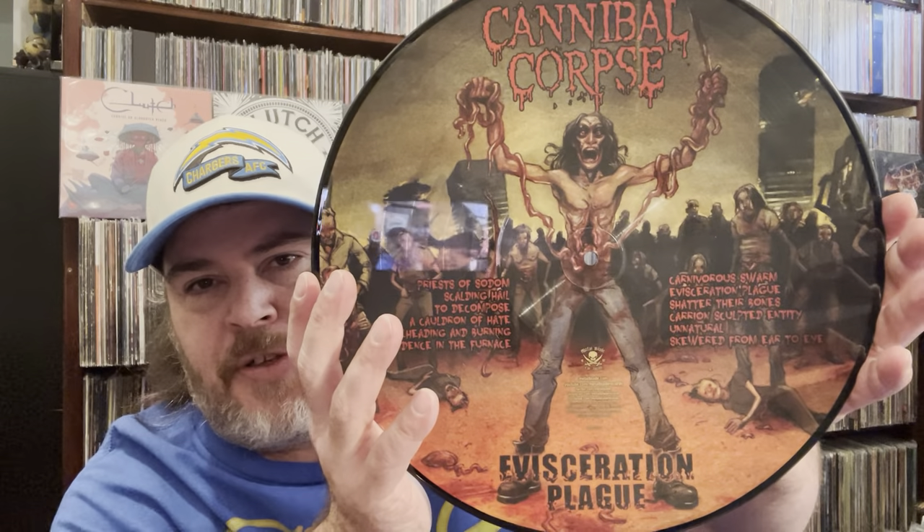Up next, this one is Evisceration Plague, a picture disc from Cannibal Corpse. I've never heard Cannibal Corpse really. I've got a few picture discs down at my local store I'm going to be picking up — he's selling them very cheap to me, which is really cool. So I'll be spinning some death metal. The picture disc looks so awesome, and here's the actual sleeve it comes in — glad it's in an inner sleeve too.